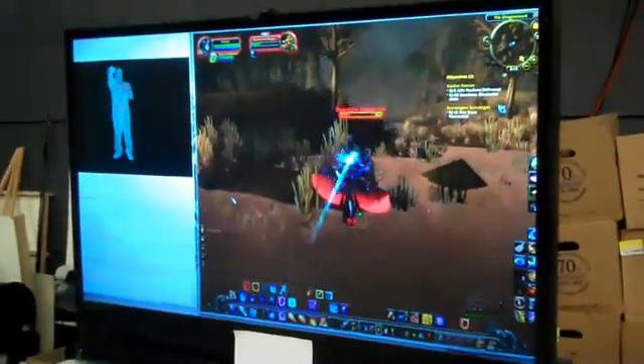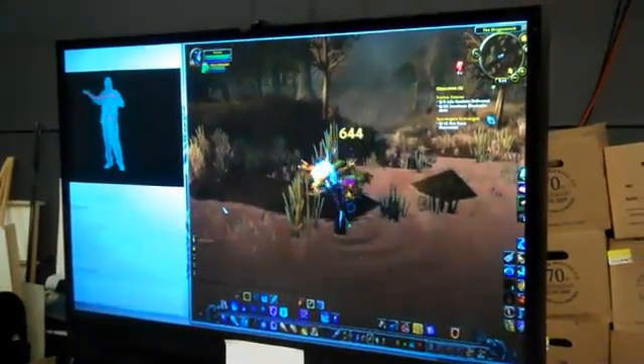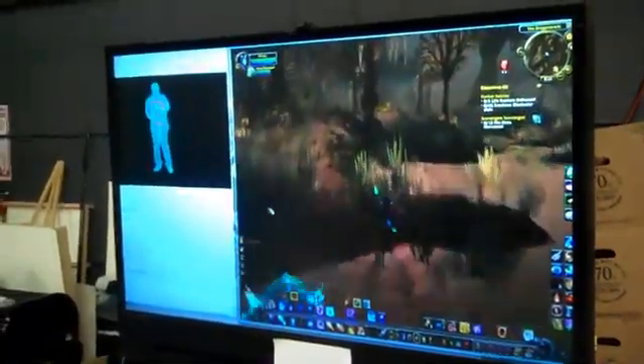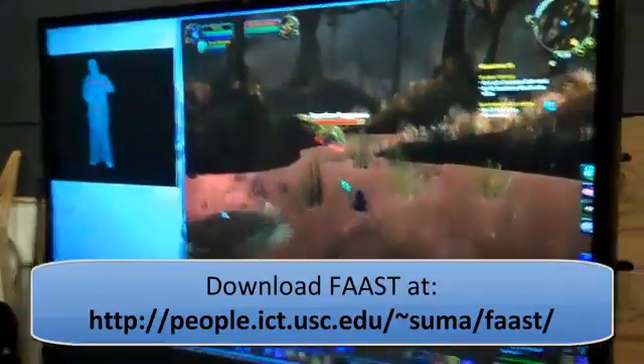Hi, I'm Evan Summa from the USC Institute for Creative Technologies. Today we're going to show you how we control off-the-shelf computer games using the Microsoft Kinect sensor. Our software framework, the Flexible Action and Articulated Skeleton Toolkit, also known as FAST, simulates virtual keyboard events based on body pose and gesture detected using the Microsoft Kinect sensor. FAST is free software that can be downloaded on our website.